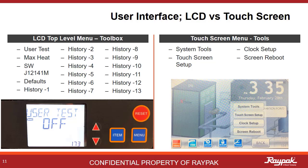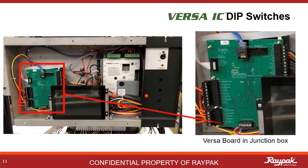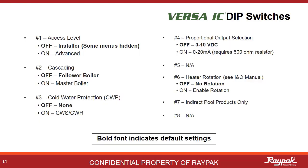Doing a Screen Reboot can correct that — it's like rebooting your computer. Next up, we will define all of the Versa dip switches. The VersaBoard is located in the junction box behind the front panel. There are eight dip switches on the VersaBoard and they are easily accessible at the bottom of the board. We will discuss each of them in the following slides.